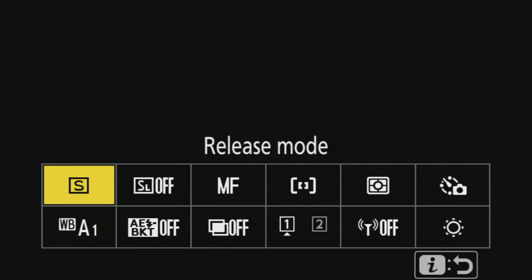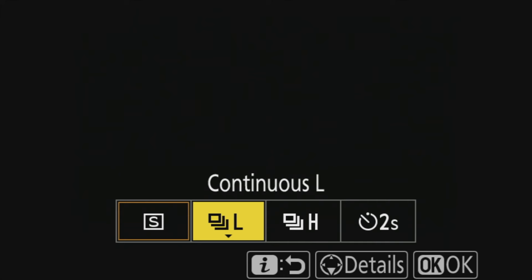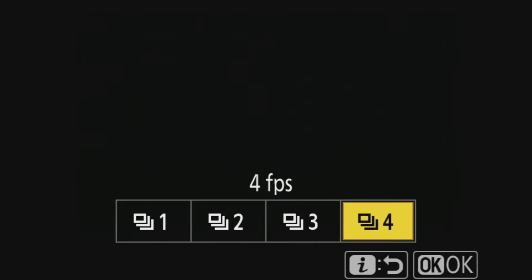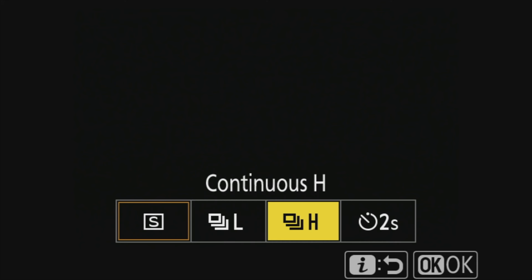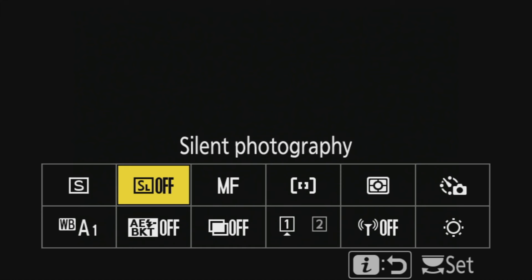Let's go into the i-menu. First is the release mode. Pressing OK gives you these options: single frame is one shot per press. You can go to low, which is four, three, two, or one shots per second, and high is 4.5 frames per second. You can also access the self-timer by pressing down, giving you 2, 5, 10, or 20 seconds, or 9 consecutive shots. For a family portrait where people might blink, set it to 20 seconds and 9 shots - hopefully at least one will have everyone smiling with eyes open.